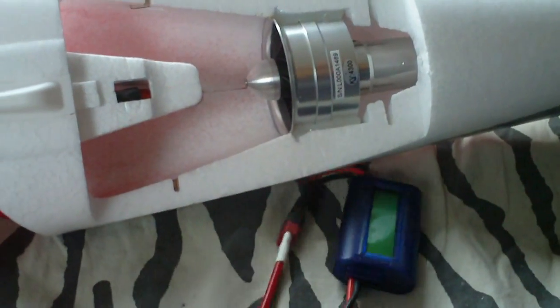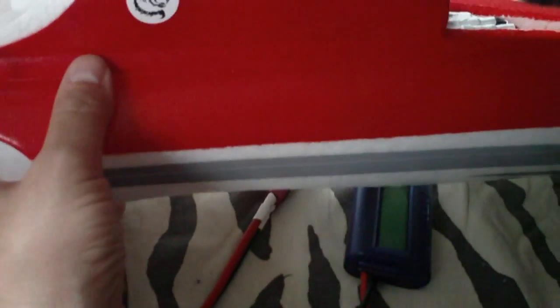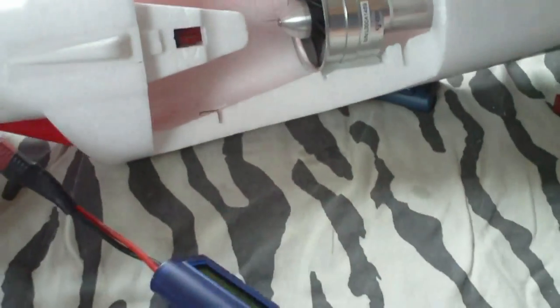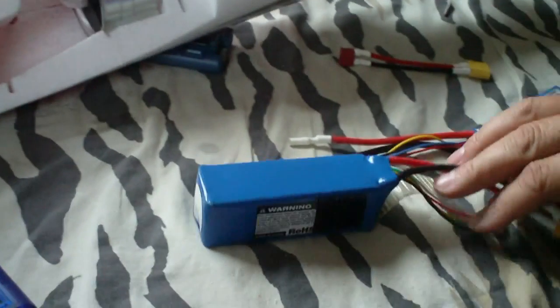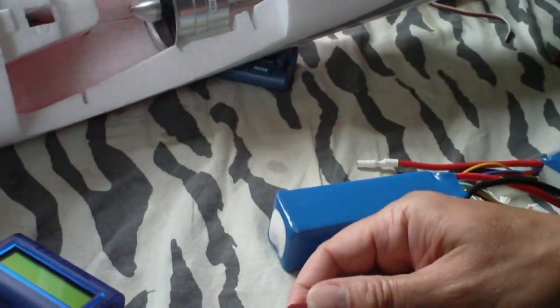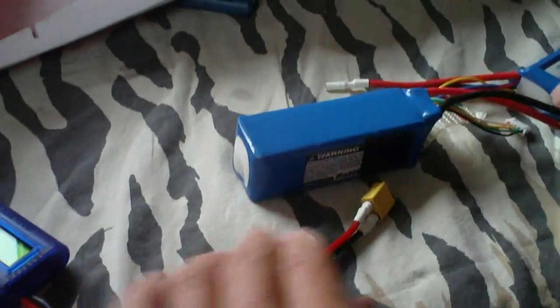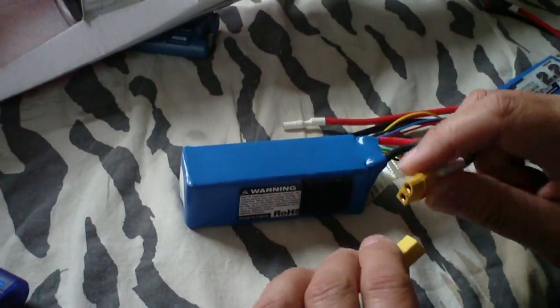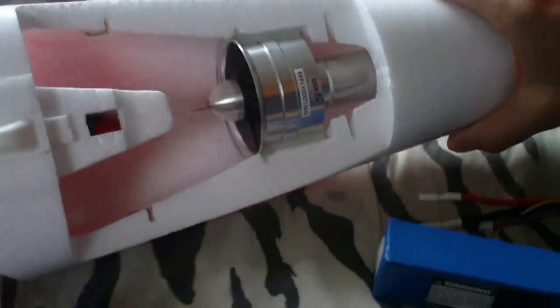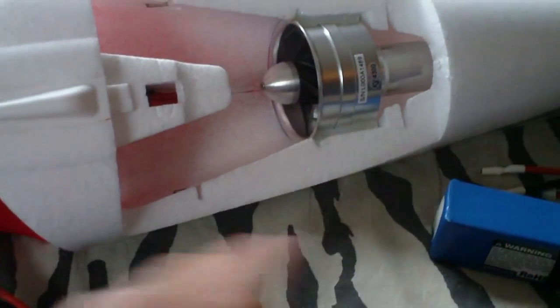Now we're going to test the RC Lander. This one is on 4S — you can also hear the difference in sound between the two setups.